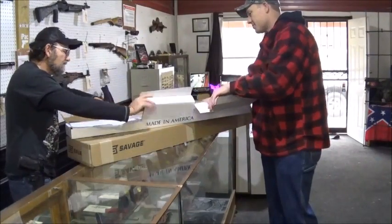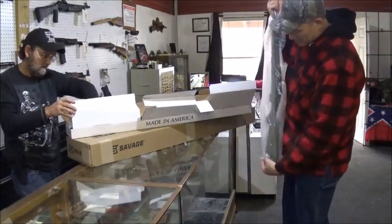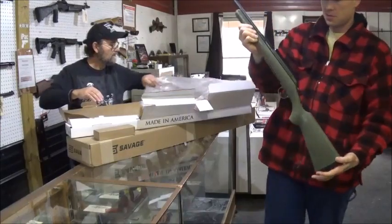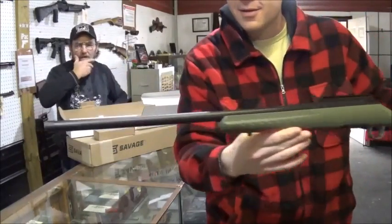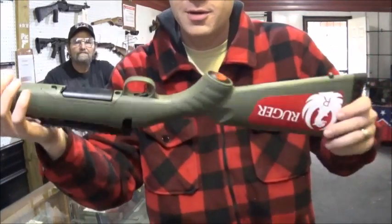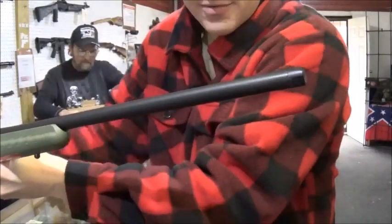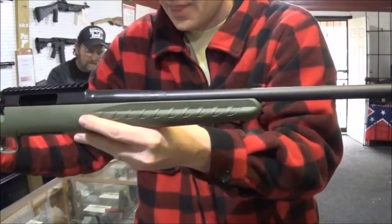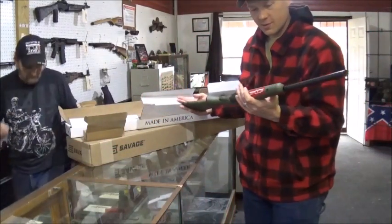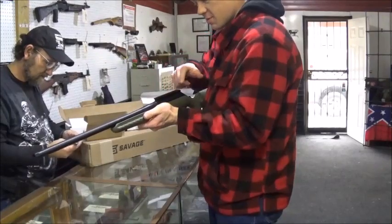There's enough packaging in there. Go ahead and grab that bad boy there. I'm a fan of these babies. Anybody know what these are? I'm flipping it around so you can see the sticker there. These even come with the threaded barrel from the factory. This is in a 6.5 Creedmoor. That thing is just nice. They come with the rail already on the top.